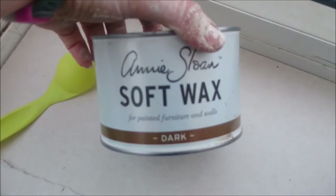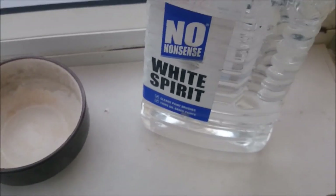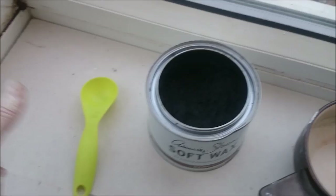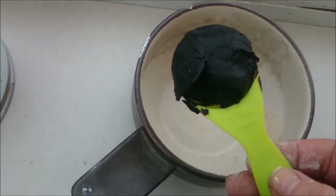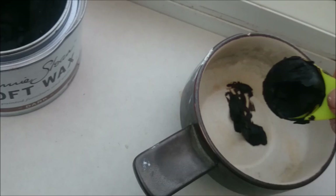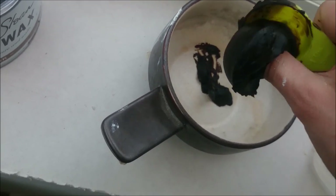You need your Annie Sloan soft wax in dark and some turps, and I'm going to use a tablespoon measurer. A tablespoon would probably take you quite a long way. So I have a tablespoon here, and this bowl I really don't care about anymore — it's an old soup bowl.